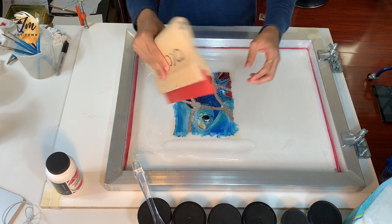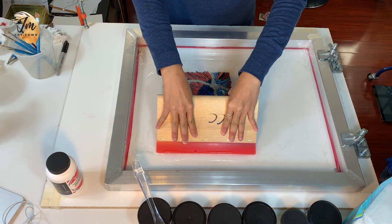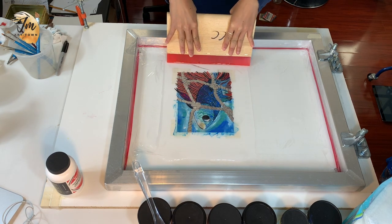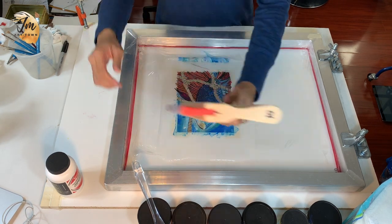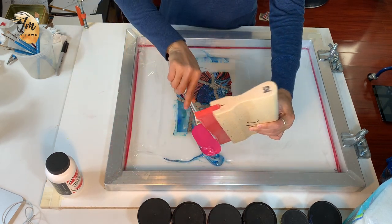Now use a squeegee — pull it and push ink through the screen onto paper. I want to pull it one more time. You don't have to if you think you've already applied enough force.